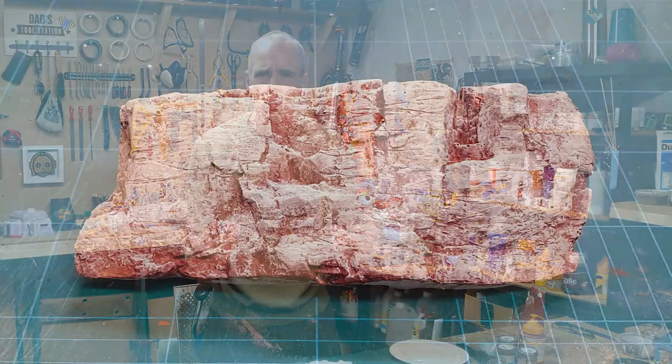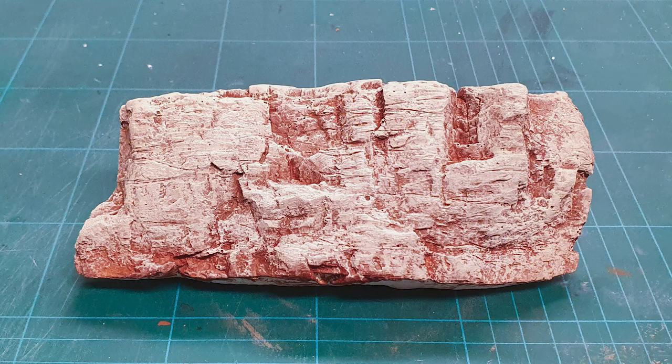Hey folks, Mel the Train Tutor back in the studio and back with another realistic rock series video for you. In this video we're going to be tackling sandstone — covering the striations and the yellow colours you need to get desert sandstone, and throwing a little bit of flavour in there.